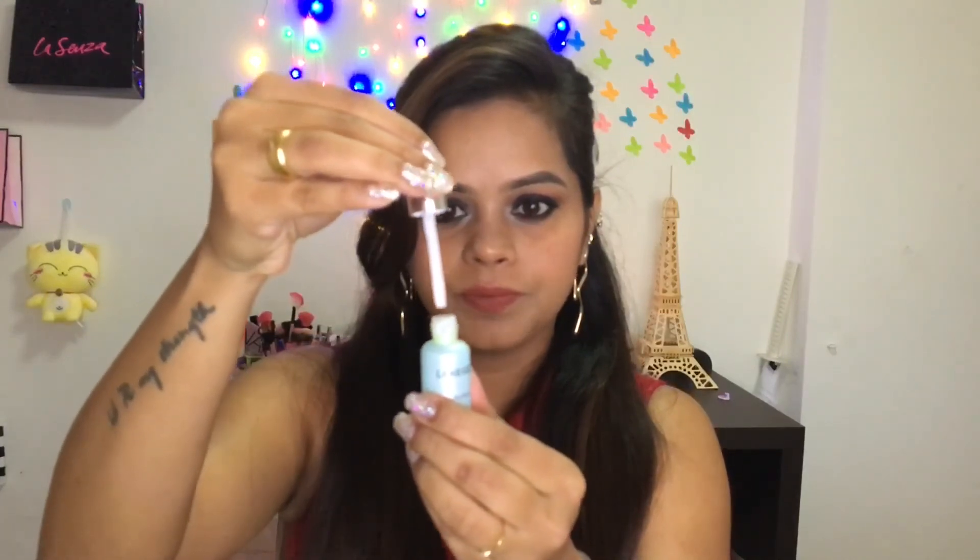The next tip is when your foundation looks dry on your skin. Put your foundation on a mixing plate or your hand, then add a few drops of a beauty oil or serum — any serum of your choice. Here I'm using a Laneige sparrow serum. Mix it with your foundation really well, then apply it on your face. This gives a nice moist look, your skin feels soft, and your face doesn't look overdone with makeup.